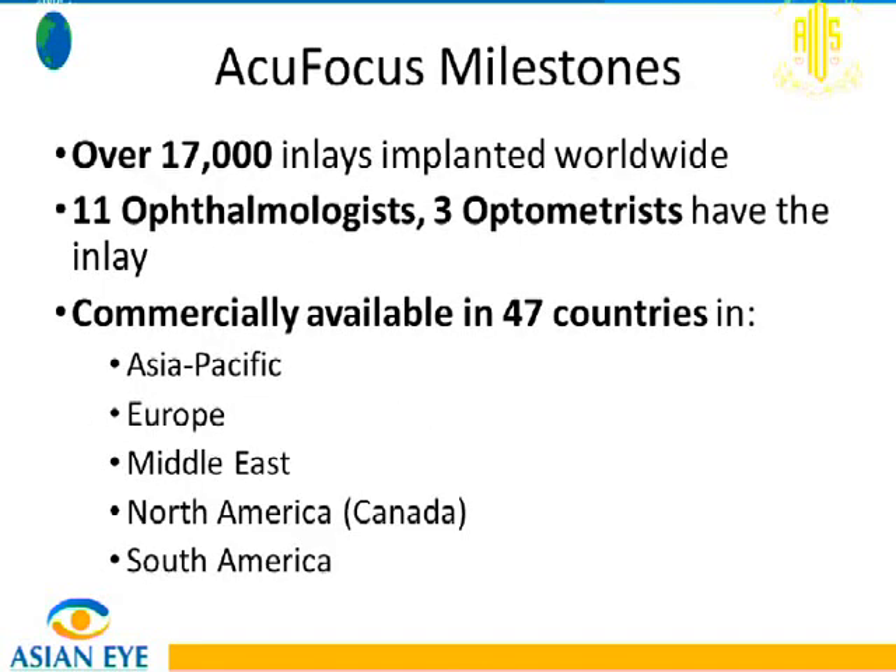The ACUFOCUS KAMRA inlay has had over 17,000 inlays implanted worldwide. During this time, 11 ophthalmologists have actually had the inlay implanted in their own eyes — very impressive, as these are some of the investigators of ACUFOCUS who volunteered because they see the outcomes. Three additional ophthalmologists also have the inlay, and it is commercially available in 47 countries worldwide.